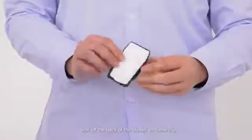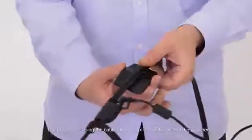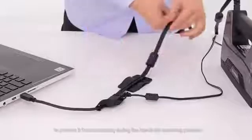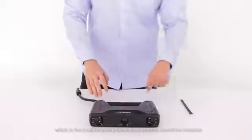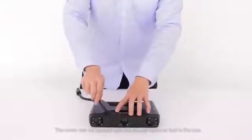Tear off the back of the sticker on the cable clip and place it in the position where the USB cable is located.